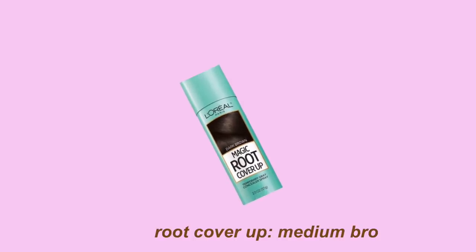The next TikTok hack is covering up roots or baby hairs with a root cover-up product — it's usually marketed for older people, but you can use it to cover any bald spots. I have some in the front from tying my hair in a bun. After applying it, I look like I have a full head of hair.